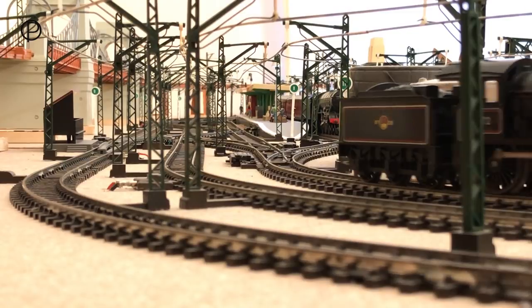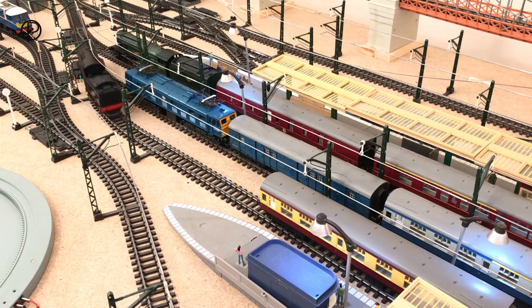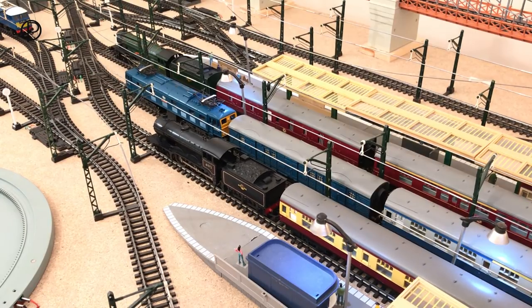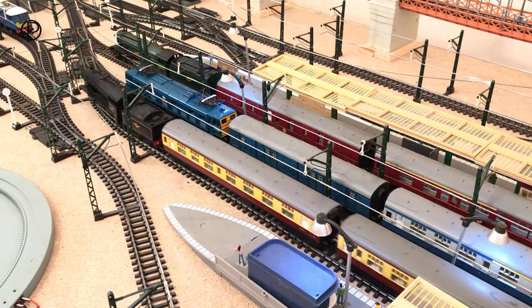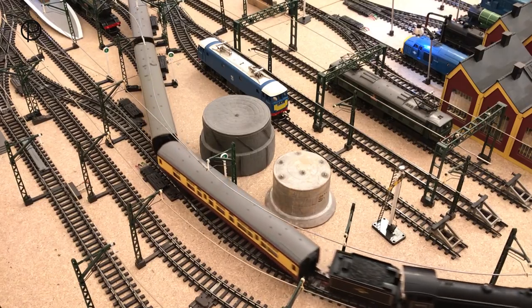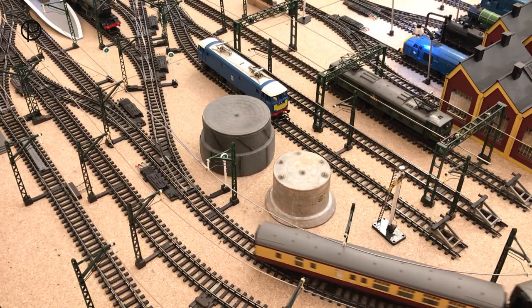We'll open points number 11 and go back slowly over the points and make up the coaches. I think we can safely say we've got those. In the set there was just the two coaches — R626 and R627, the composite and the brake. Now I've added the buffet car just to make up the rake a little, and we'll close points 11 behind her.